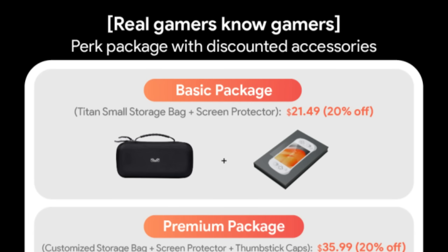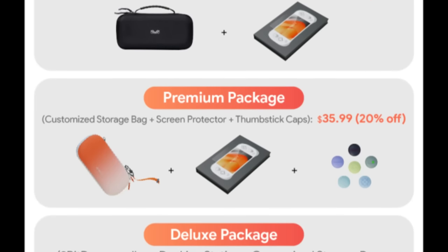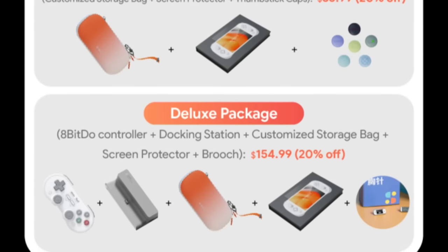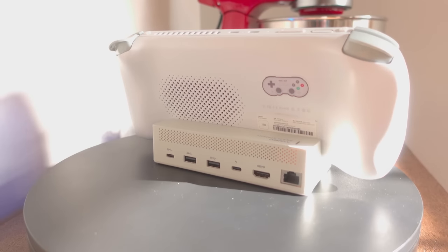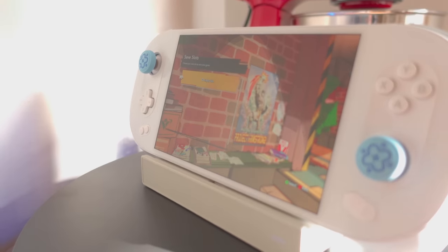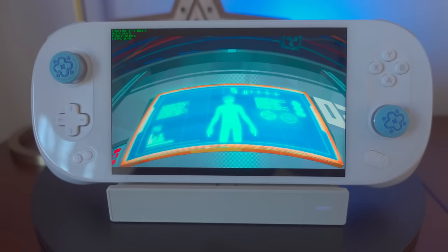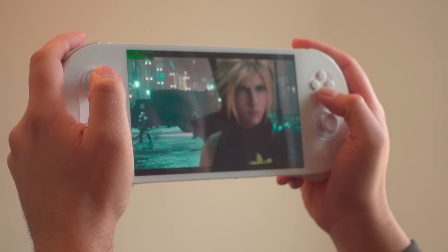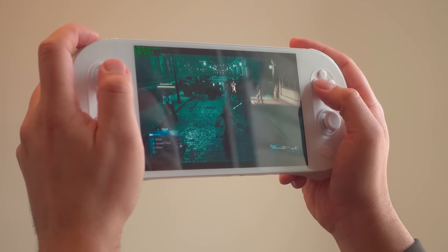There are a few options for extras. You can get a basic accessory package with a storage bag and screen protector, all the way up to a deluxe accessory package that comes with an 8BitDo controller, a docking station, a customized carrying case, and even a brooch. The dock supports a USB 4.0 interface, so you can theoretically connect an external GPU, which could potentially make this a serious contender for being the handheld that becomes your main rig when docked. These devices also have a USB-C port on the bottom, so you can just dock it directly, unlike the Steam Deck's cable setup. You will need to put at least $850 down to pick one of these up.